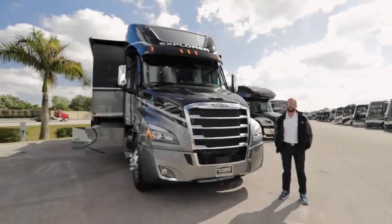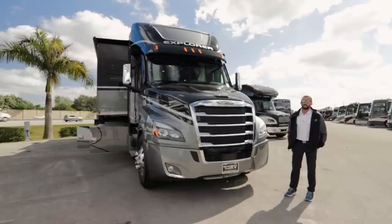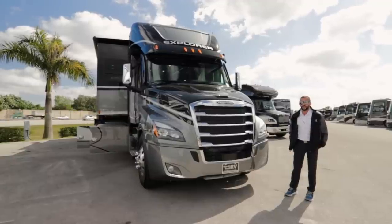Hi, this is John Ajiri with Nortrow RV Center and today we're taking a look at the 2022 Renegade Explorer. It's a 40-foot ERB floor plan.